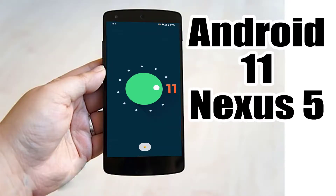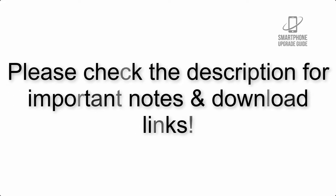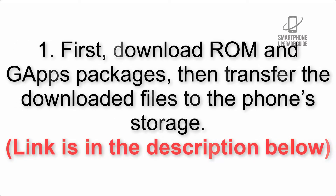Install Android 11 on Nexus 5 via LineageOS 18.1. Please check the description for important notes and all the download links. First, download the ROM and GApps packages, then transfer the downloaded files to the phone storage. The link is in the description below.